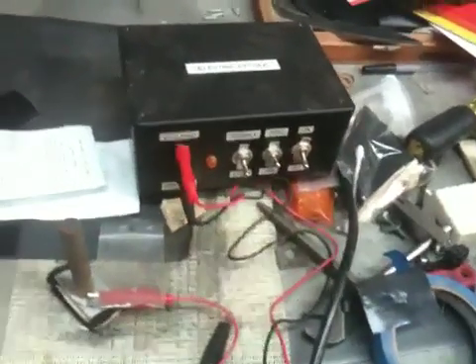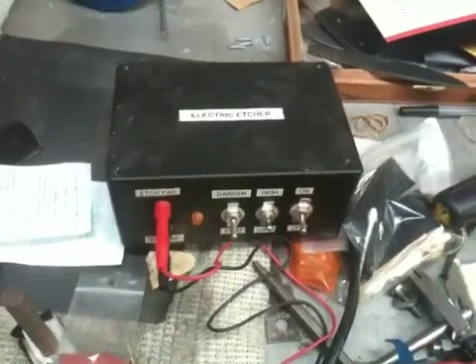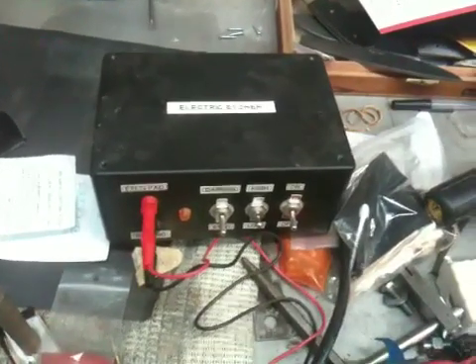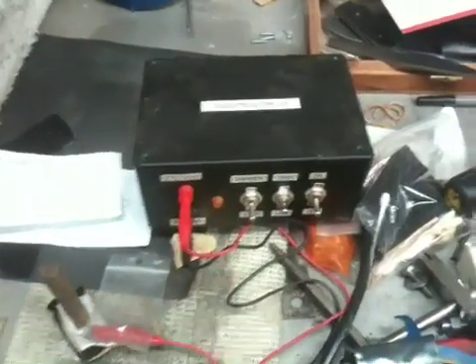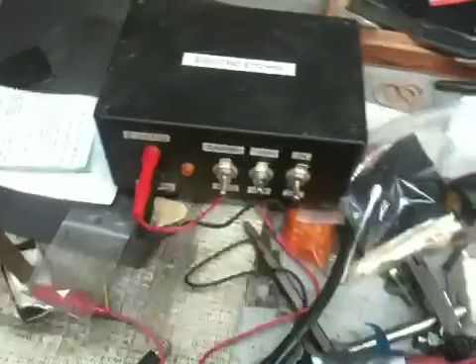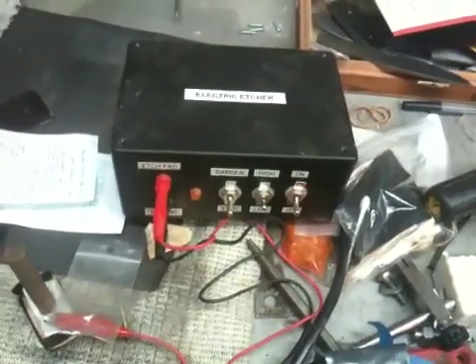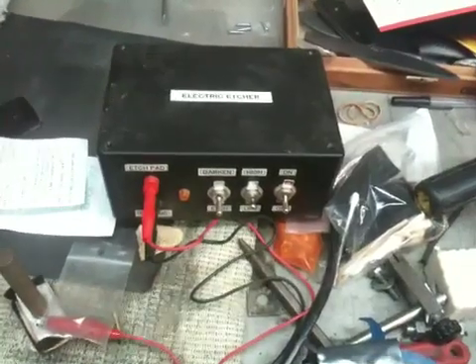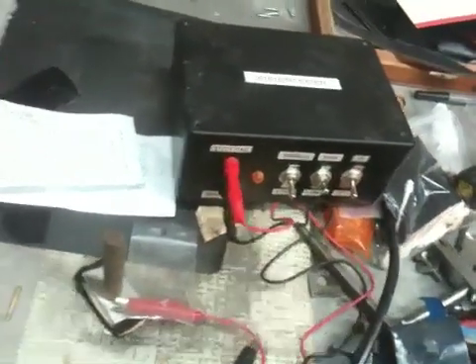Hey guys, this is going to be another remake video with a few additions, but it's just going to be an overview on my homemade electric etcher. I built this myself using some plans off of Chris Crawford's knife website. He had a schematic listed, and I kind of took that as a base and made a few changes, spruced it up a little bit, but nothing too complicated or super special.